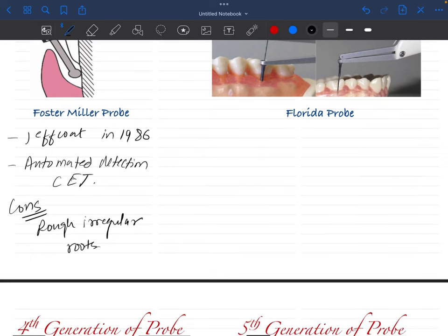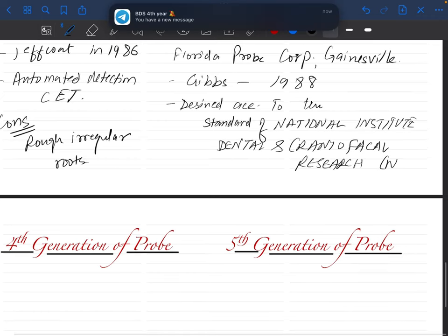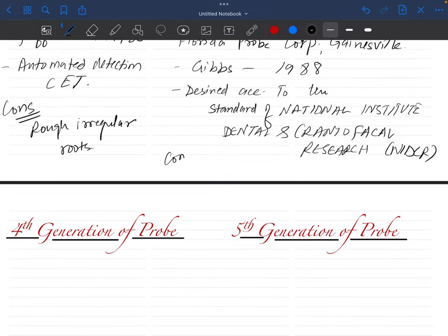The Florida probe was devised by the Florida Corporation in Gainesville in 1988. It is designed according to the standards of the National Institute of Dental and Craniofacial Research (NIDCR). It is a very important point that the Florida probe is the one that adheres to NIDCR standards. A disadvantage of the Florida probe is the lack of tactile sensation.